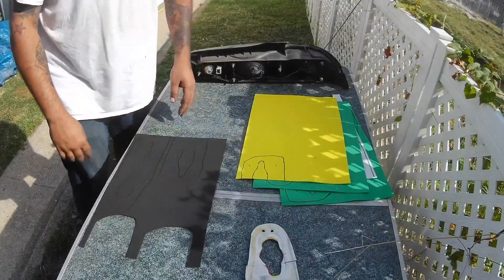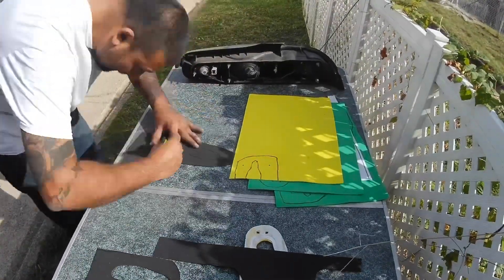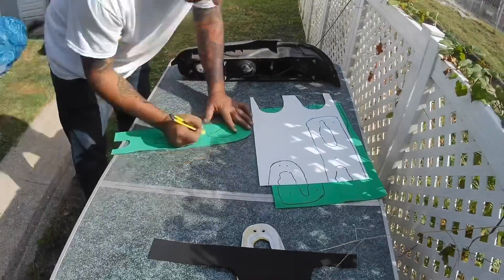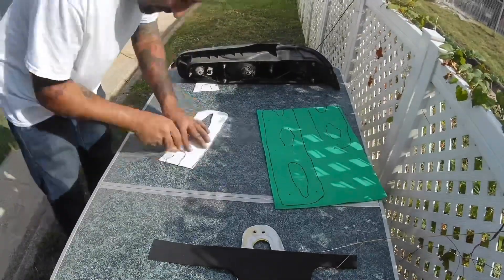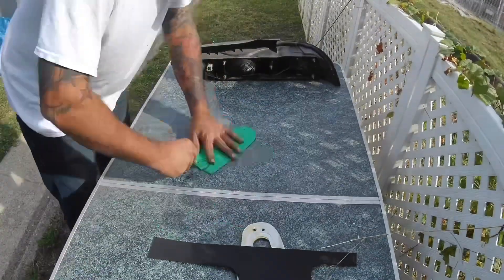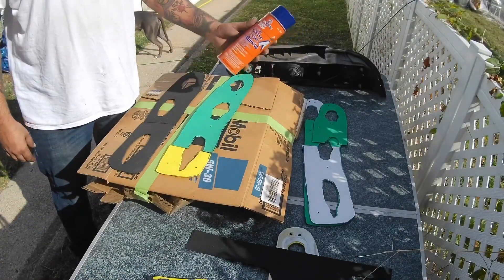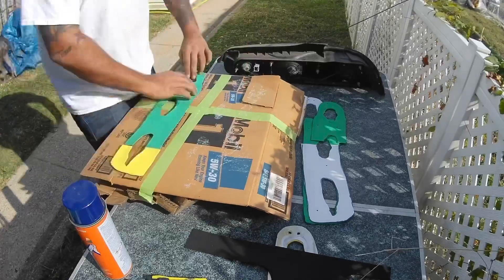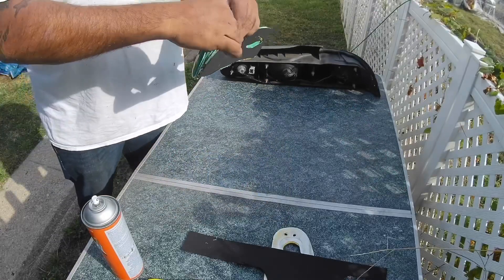Now that I have all these traced out I'm basically going to cut them all out. Now that we have all the pieces cut out we're going to glue them together — this is just some Permatex headliner and carpet adhesive. Now this is all together, I'm just going to let it dry for a couple minutes.